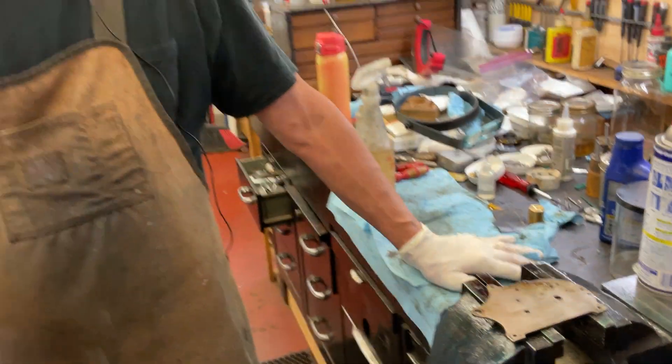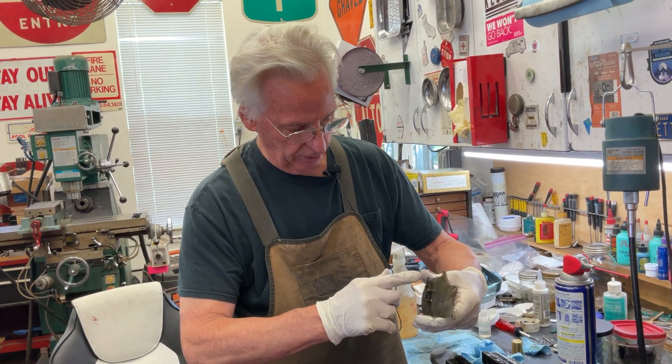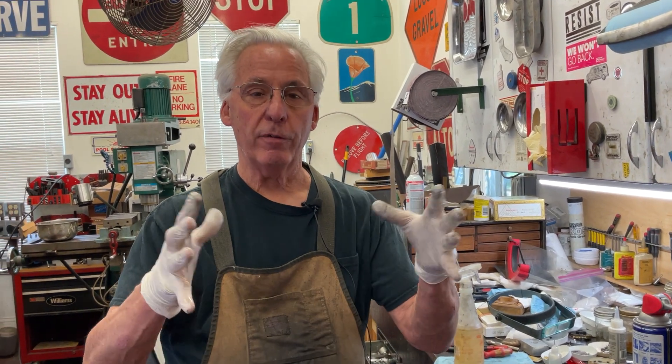Then you just come in and polish it a little with some Flitz polish and it'll look good. But you also have to get all these edges around here and make it look pretty. It takes a while to clean all these things because it's kind of an open-works machine — and that's my tip for the day.